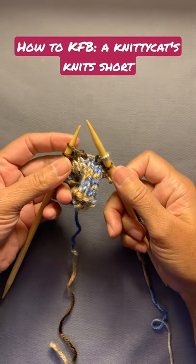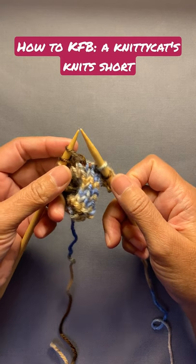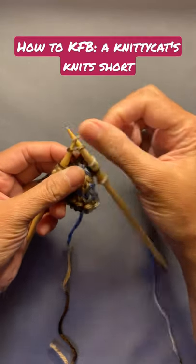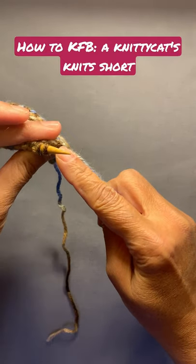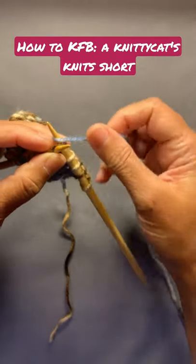Hey everyone, Miss Knitty Cat here with a quick tip short video. In this one I'm going to show you how to do a KFB, and that stands for knit front and back. You're going to knit into the stitch like a regular knit, and then don't drop the stitch off the left needle. Instead, take your right needle and insert it into the back loop of that same stitch and knit it one more time.